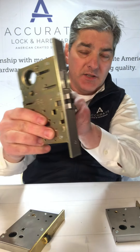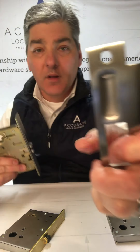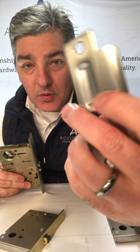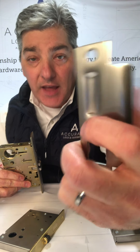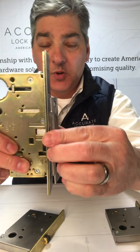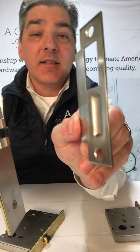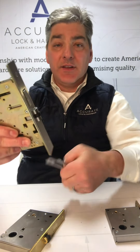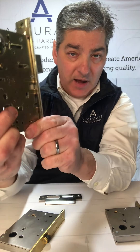You can see how it works — it's just a three-eighths inch projection roller latch. The door basically, the latch snaps into this detent in the strike, holds it in place. The detent and the roller latch — and then the deadbolt creates your security or your privacy.